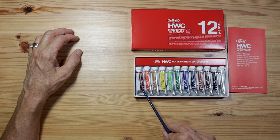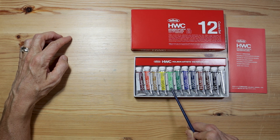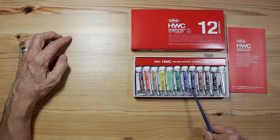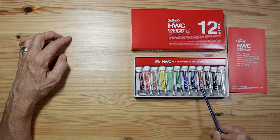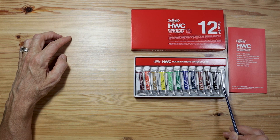The colors included in this set are crimson lake, vermilion hue, yellow ochre, permanent yellow light, permanent green, viridian hue, cobalt blue hue, prussian blue, burnt sienna, burnt umber, ivory black, and Chinese white.